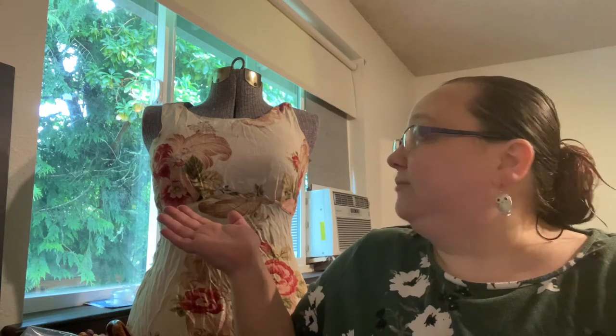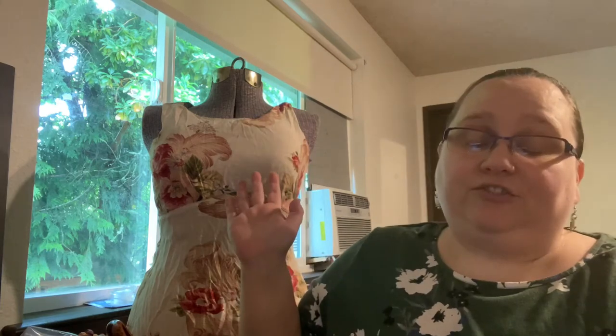My co-host is Betty. Betty is a vintage mannequin that I found who needs recovering, so we found a dress to put on her today. She'll model pieces as I feel need it. Say hi to Betty. She's lost her head recently, so she's a little self-conscious.